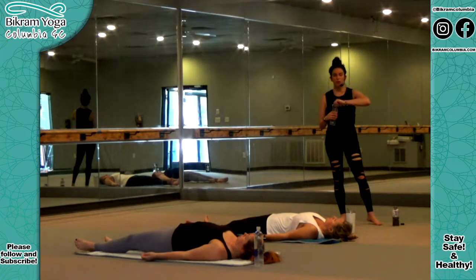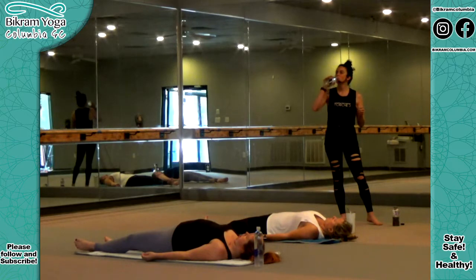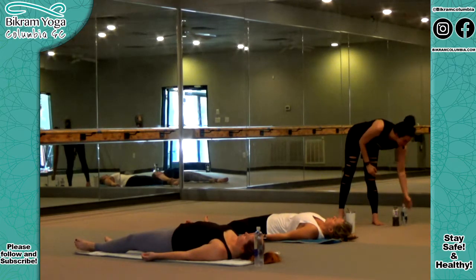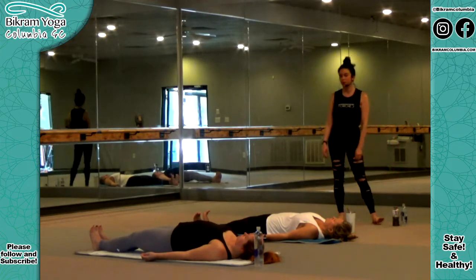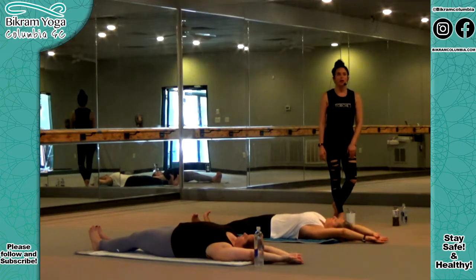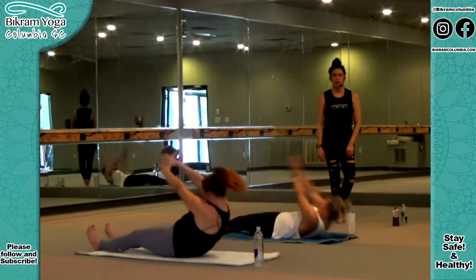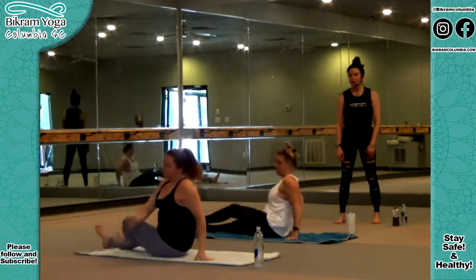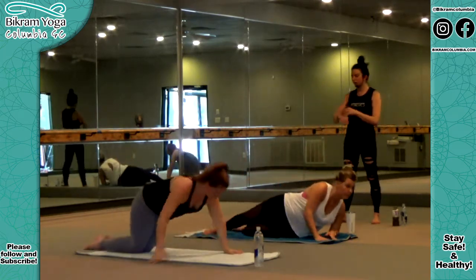You're going to do sit-ups in between the postures. If you need to avoid them for any reason, you can roll over to the side. If you want to join, they go like this: feet together, flex your feet, keep your heels on the ground throughout the sit-up. Arms over your head, thumbs cross, palms facing the ceiling. Arms and head together. Inhale, breathe in quickly. Sit up, touch your head to your knees, grab your toes, double jerk, elbows on the floor. Turn around and lay down on your stomach for the spine strengthening series.